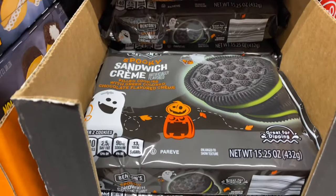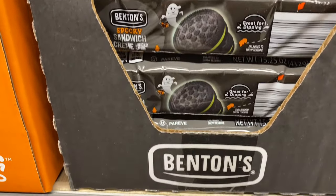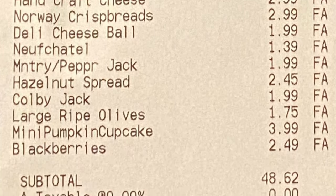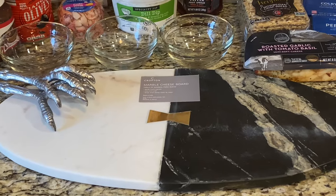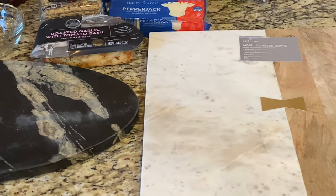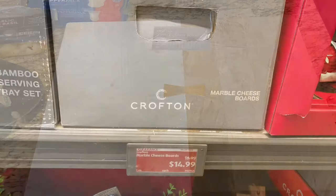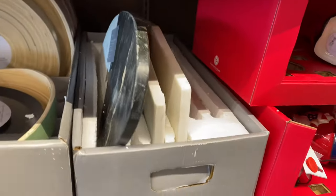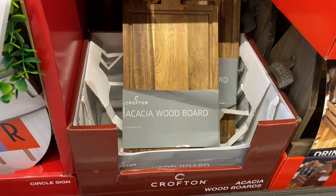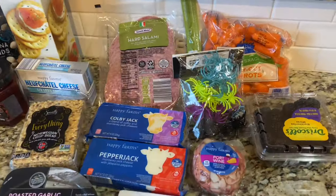I did include some name brand things, and depending on your audience — if you're having a board for little kids — they might like these cookies. I spent just over $48 here for all this food. The $48 does not include the boards themselves; those were $14.99 a piece. Yes, they came from Aldi and they are solid marble. These in a store like Williams and Sonoma would probably be $40. But when you shop at Aldi, you've got to get when the getting's good. That one was $9.99, and these boards weren't there when I went today, but this is a picture of my haul.